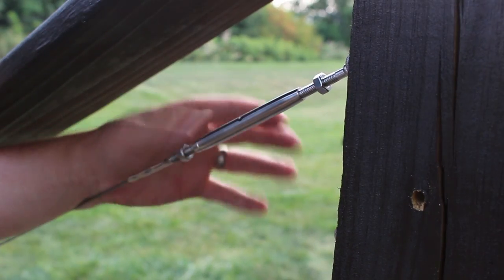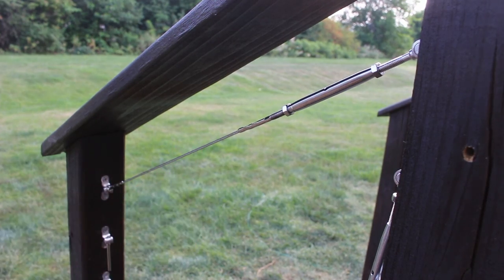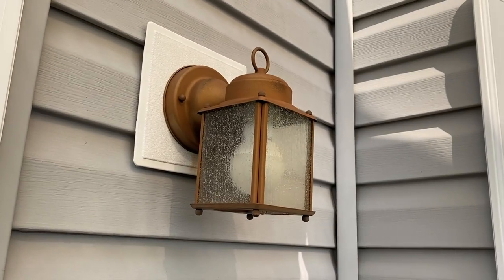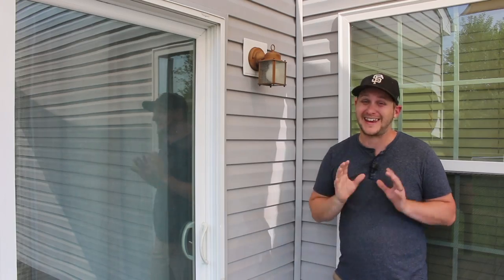With the wire in place, a quick tighten of the turnbuckle and you're good to go. Another great way to spruce up your deck is replacing old and outdated light fixtures like this one — it's old, rusted, and I need something new.